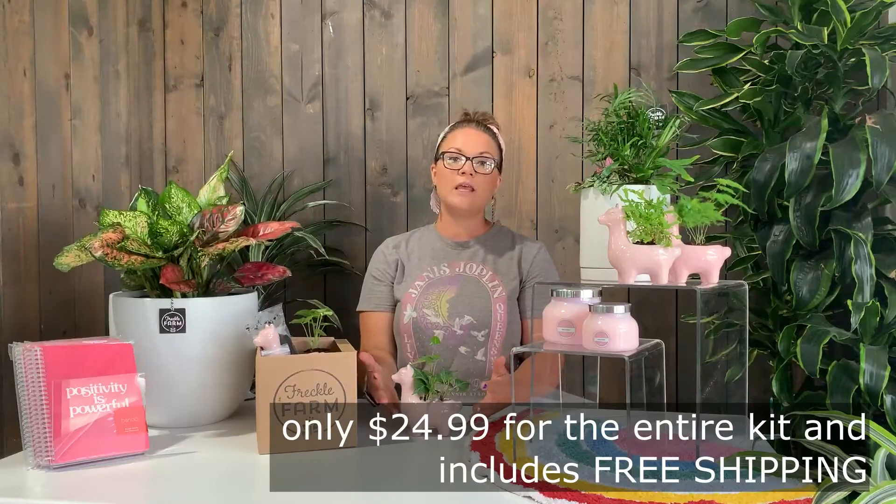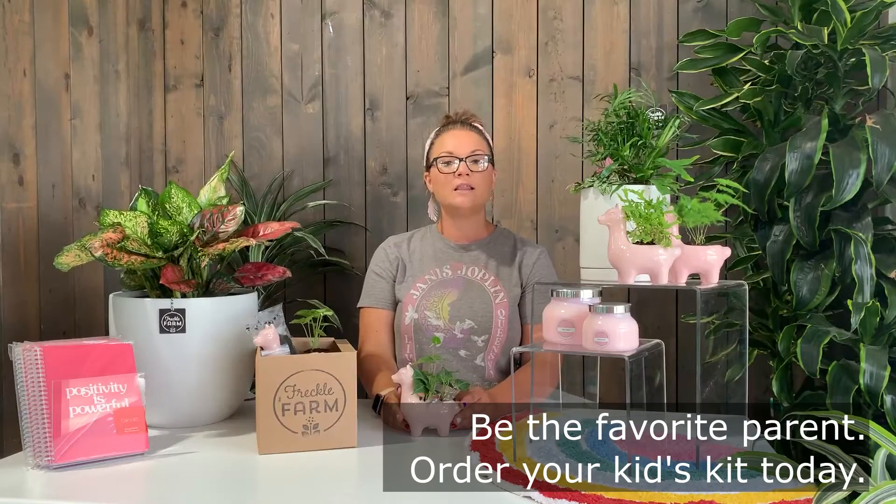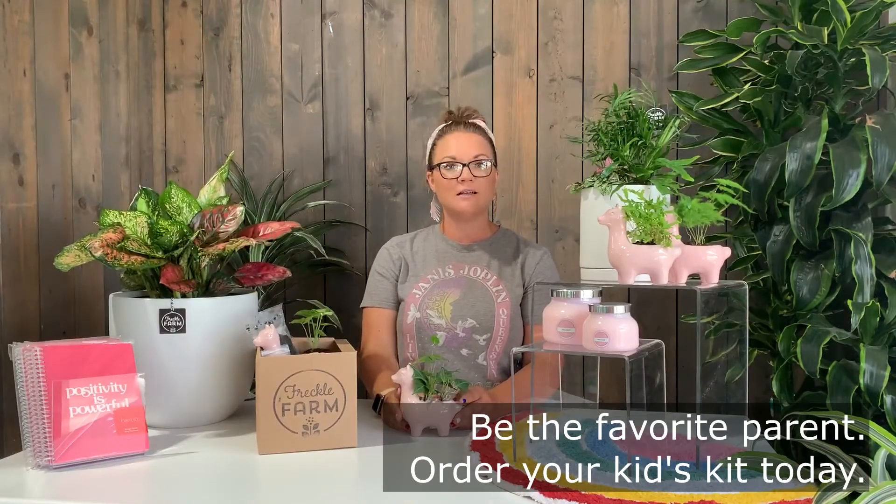This all-inclusive kit is $24.99 and does include free shipping, so order your kit today and get those kids back to a fun summertime activity.